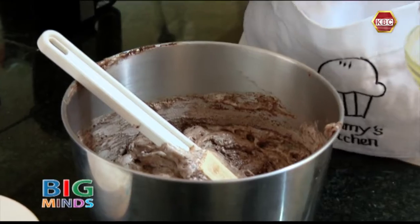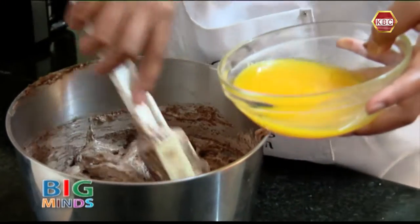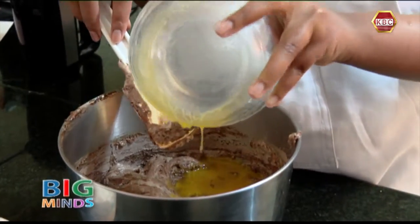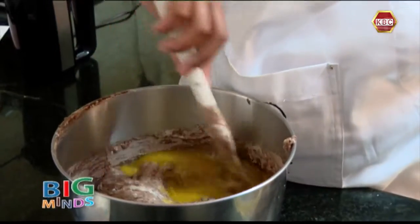Now that you are almost done combining the flour, we are going to add in all the margarine and fold it in.